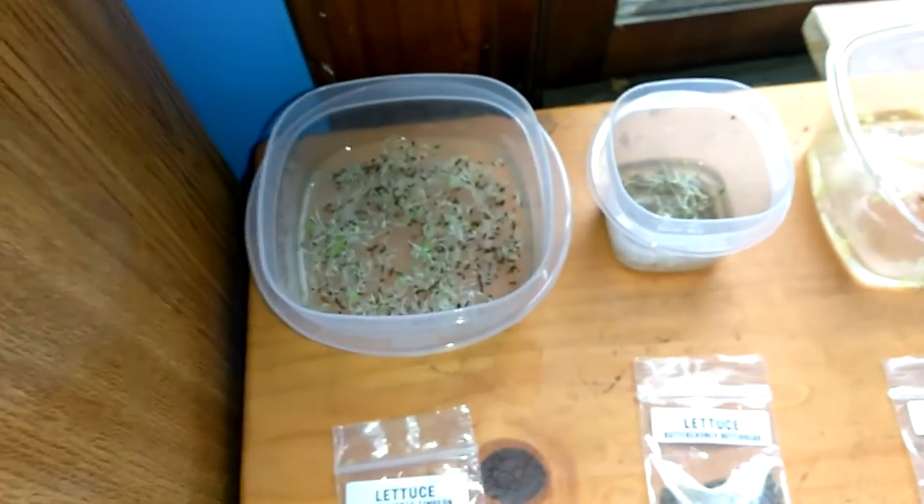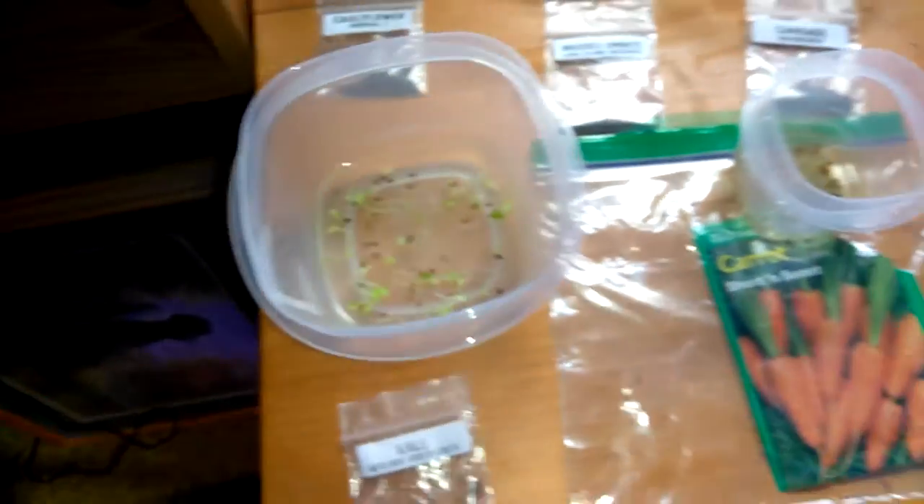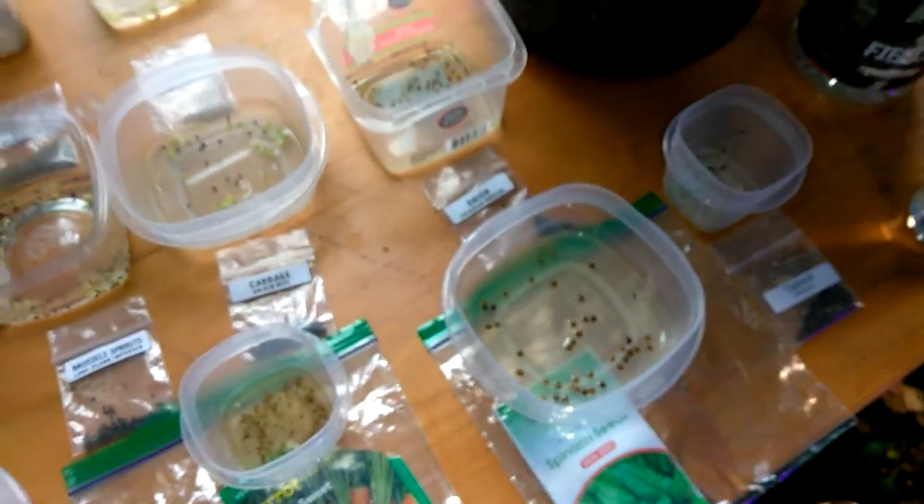We've got seeds soaking, and I want to learn how to manage this so I can come up here and get eight different things on a salad whenever I want.